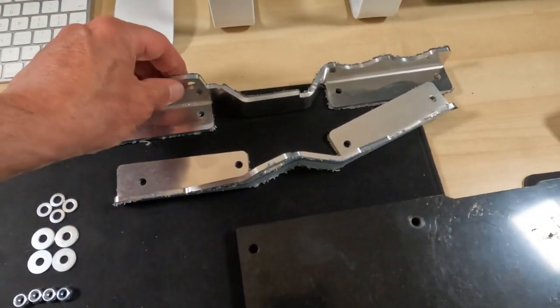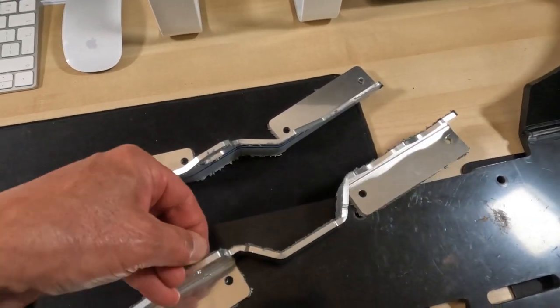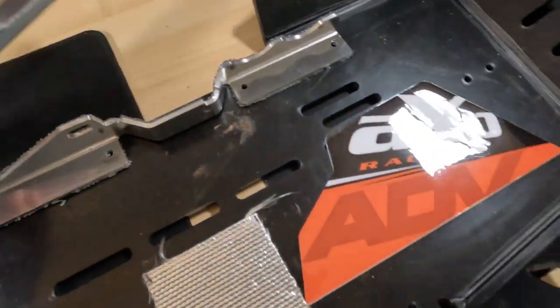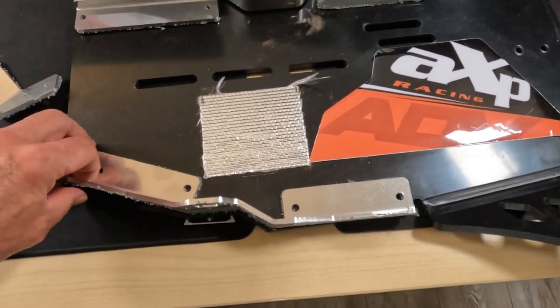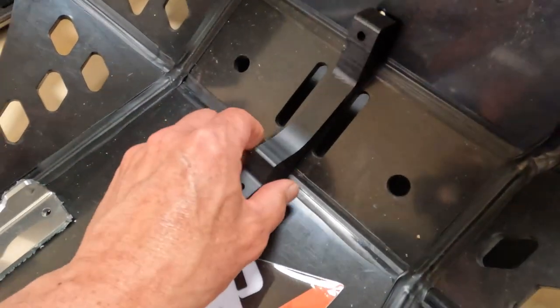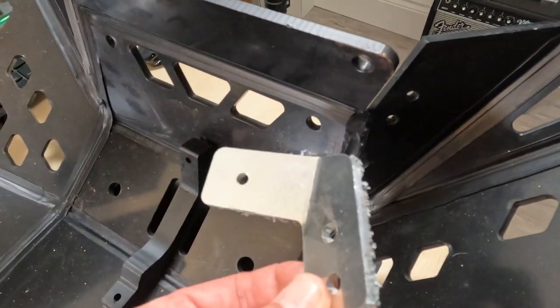Then we've got two quite nicely machined aluminium hangers with plastic protection on them — you need to tear that off. They're quite sharp-edged actually, quite surprisingly. So these will correspond to these places here and those bolt on. That's a job to do inside along with that one there and the spacers which go up here.